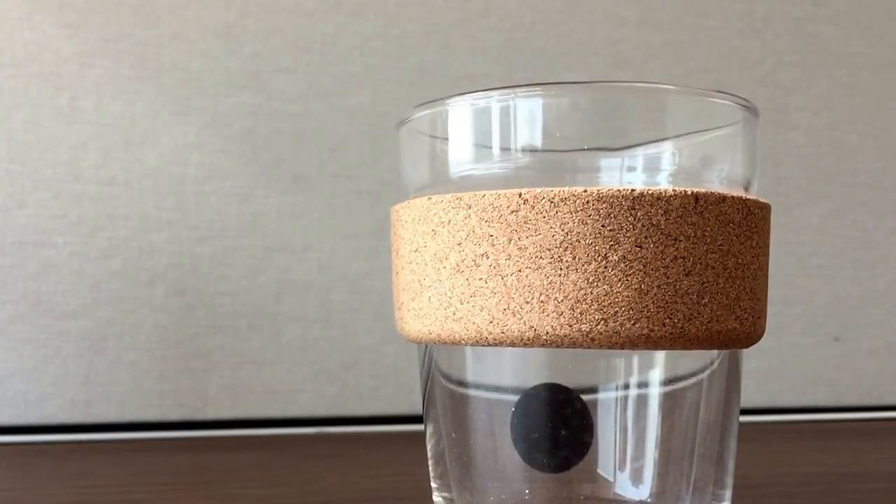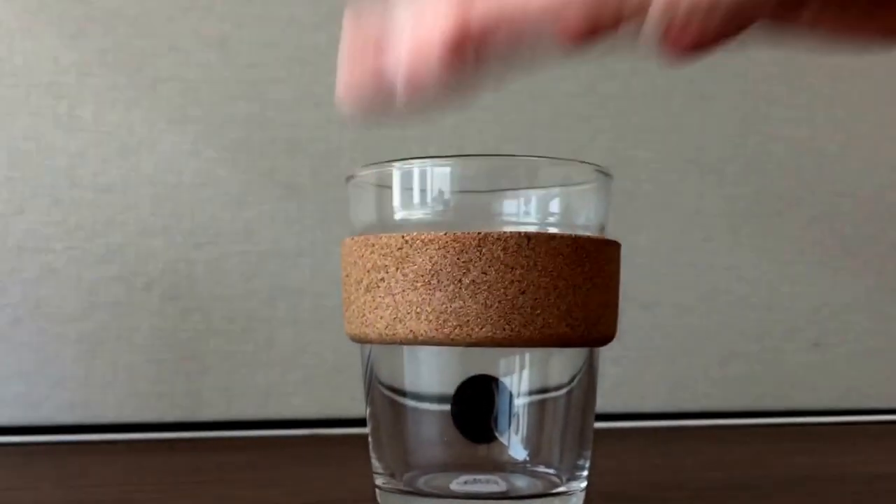So yeah, this is the Keep Cup. Thanks for watching.